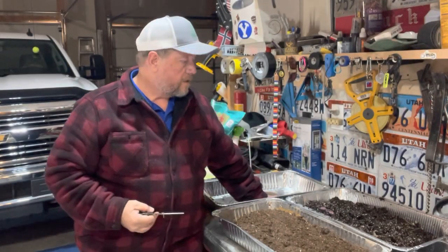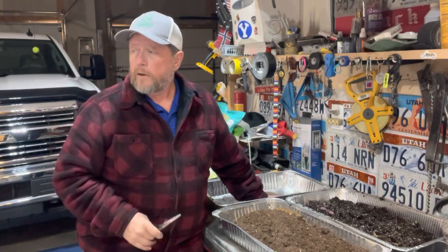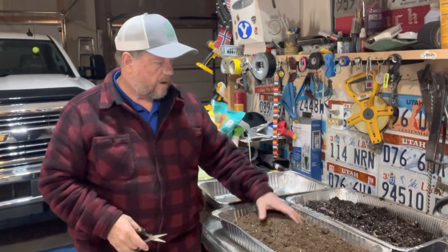Hey, welcome back to Little Hollow Homestead. Today I'm going to show you how I mix up my seed starting mix. I'm getting ready to start my tomatoes for the year and I'll show you the process.